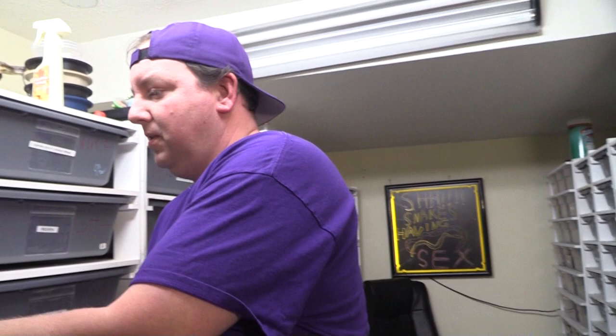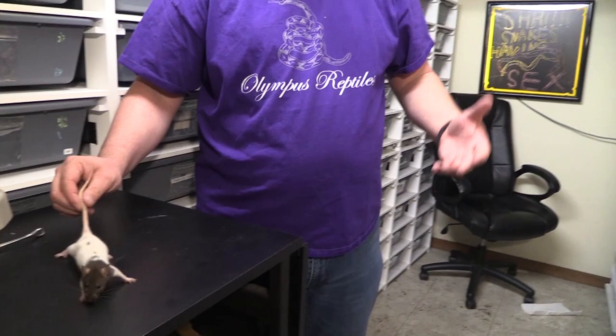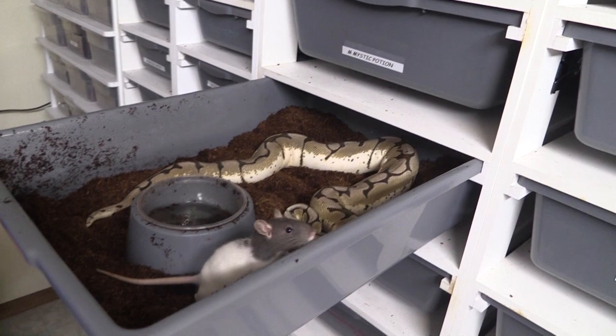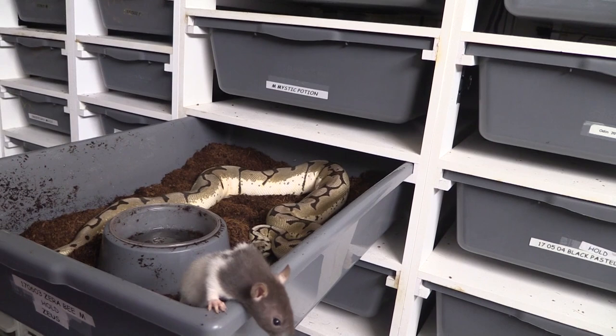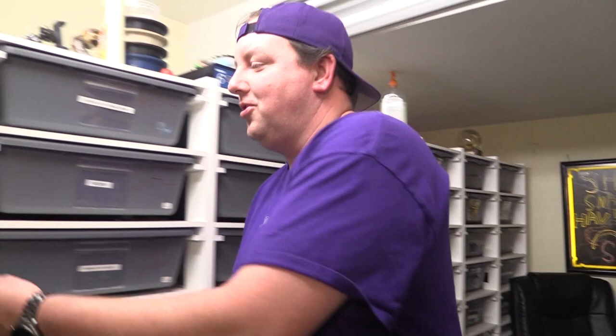That brings us to what we would consider to be a small rat. This is a young adult rat — probably not ready to start breeding yet, but this would be a typical small rat. This can be handled really well by some of your adult males. This is a very appropriate meal for my boy Zeus here. We'll drop that in for him and close this up. We're not necessarily trying to show the feed — we're trying to let you see the rat size.